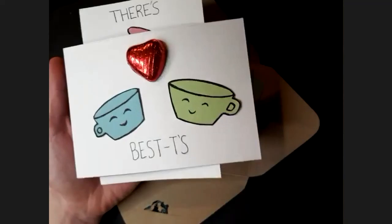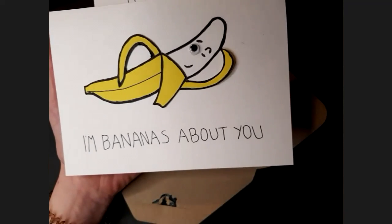There's nobody like you. Besties. I'm bananas about you.